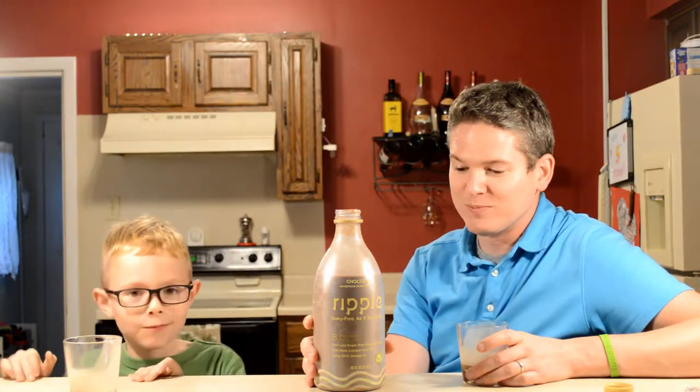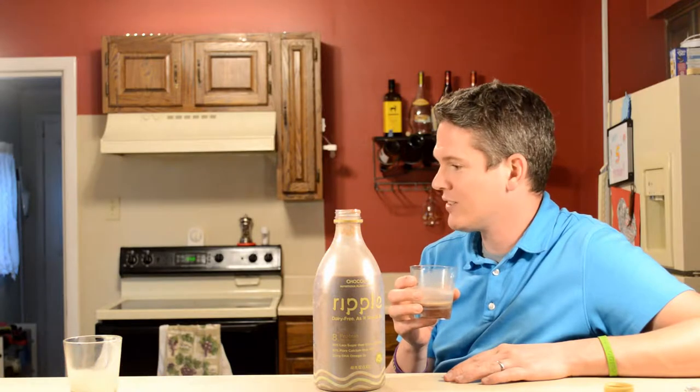90 milligrams of sodium and all kinds of vitamins — so yeah, I dig it.